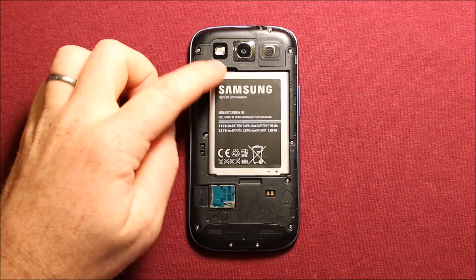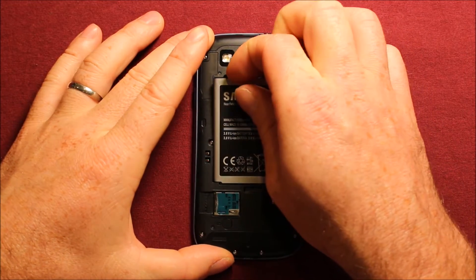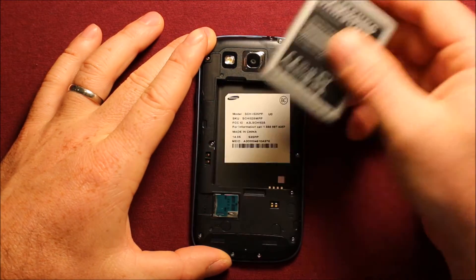To remove the battery, same thing — just put your finger right here in this slot, pry up, and it comes right out.